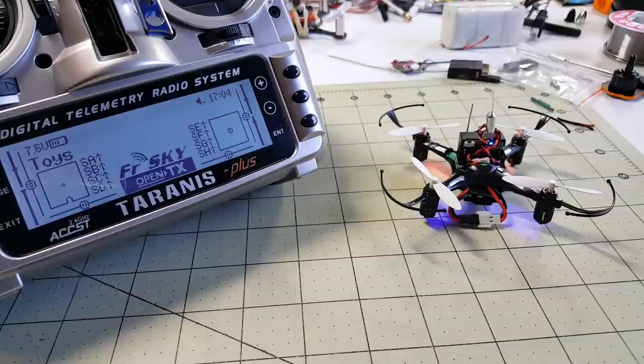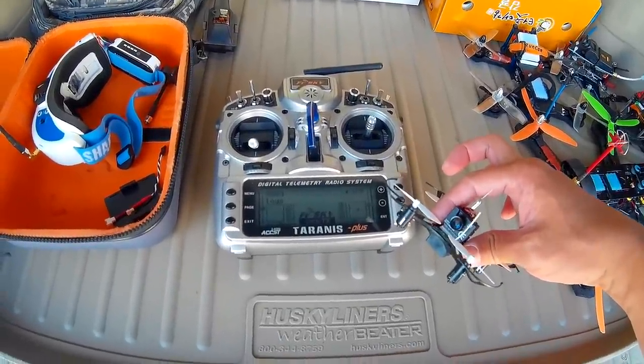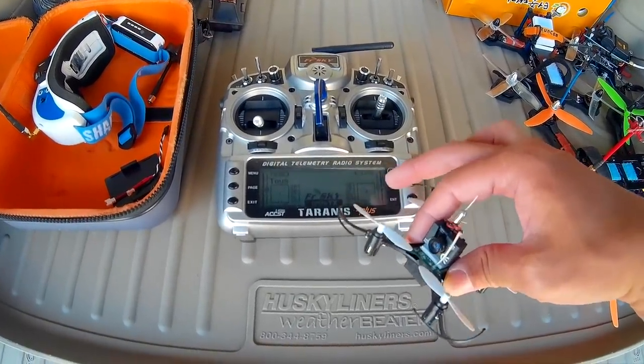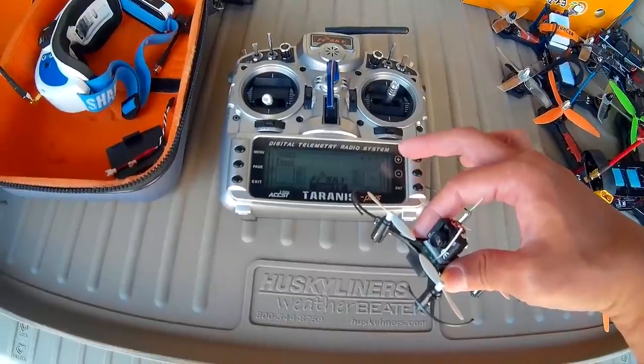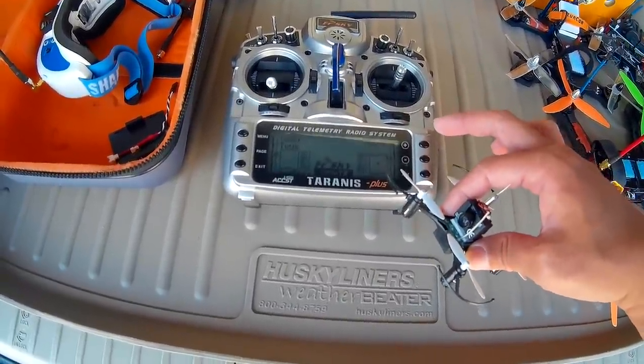So let me go give this a fly. I'm going to go ahead and fly the H8 Mini here with the Taranis and the special module. I added 45% expo on the yaw and 30% expo on the ailerons and elevator, just because the rate is pretty high for this.